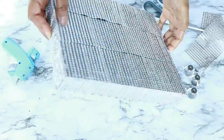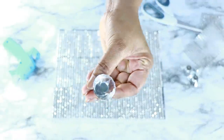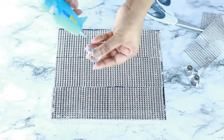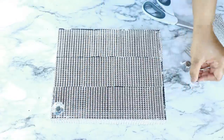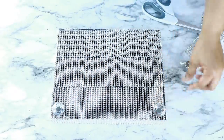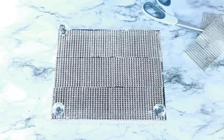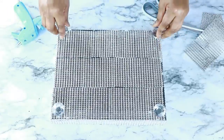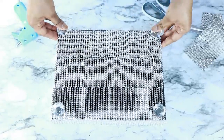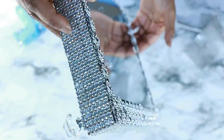Once I had everything hot-glued down, I realized I needed to secure the diamond wrap in a couple of spots, so I went ahead and did that. Then I used crystal knobs as the little legs for the stand. The reason I bling-wrapped the bottom was to hide all the foam and cardboard, so that if it's on a mirror surface you wouldn't get the reflection of the cardboard. Once everything was secured in place, this is what it ended up looking like.